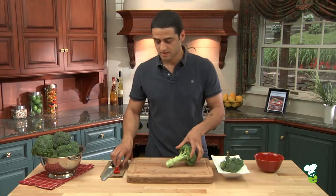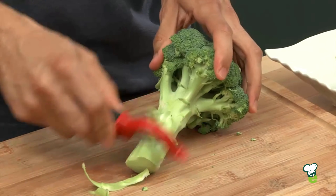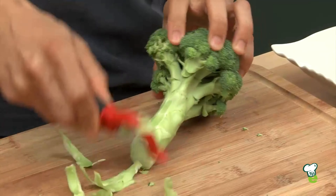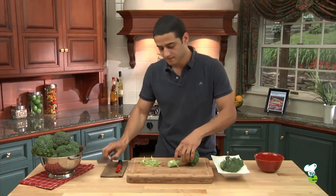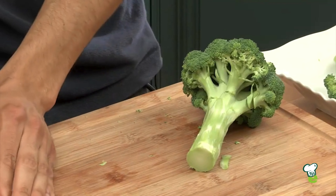The first step is to peel it with a peeler to remove that tough skin on the outside. The next step is to trim the base with a chef's knife — just cut that right off and put it to the side.